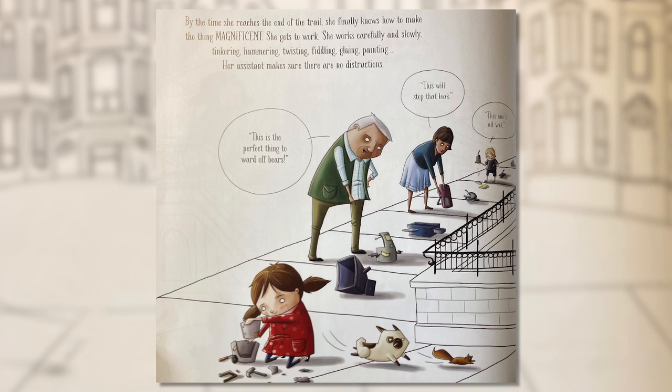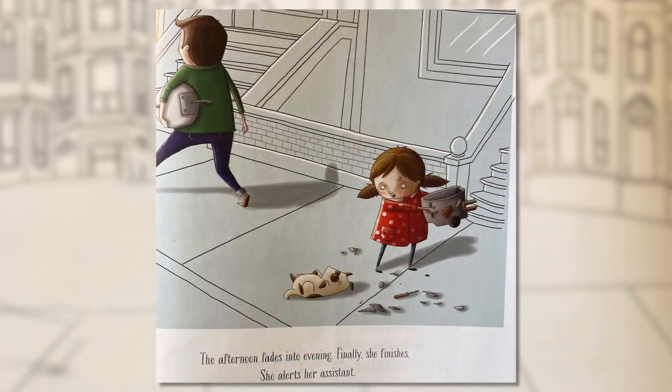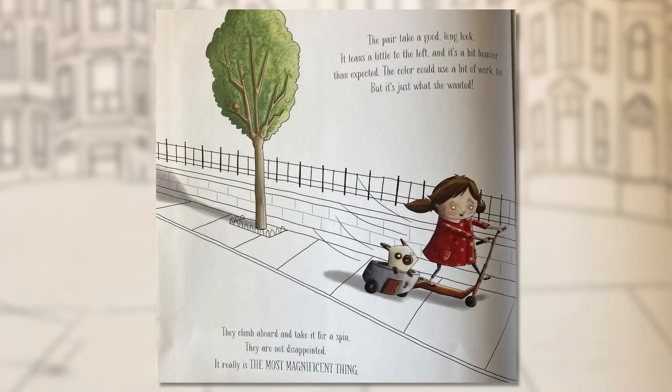She gets to work — carefully and slowly, tinkering, hammering, twisting, fiddling, gluing, painting. Her assistant makes sure there are no distractions. The afternoon fades into evening. Finally she finishes and alerts her assistant. They take a good long look — it leans a little to the left and it's a bit heavier than expected. The color could use a bit of work too — but it's just what she wanted. They climb aboard and take it for a spin. They are not disappointed. It really, really is the most magnificent thing.